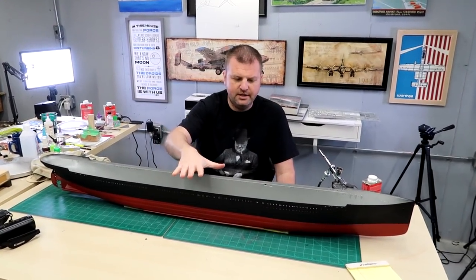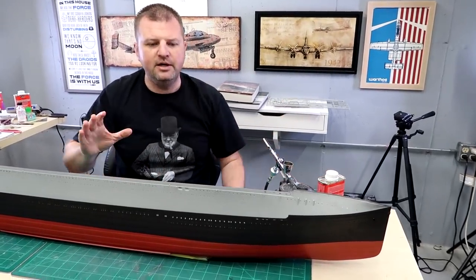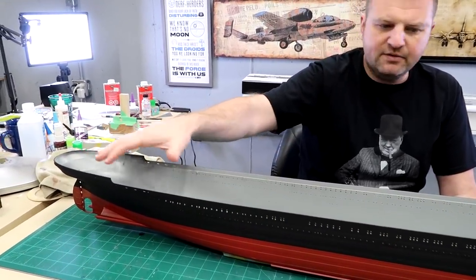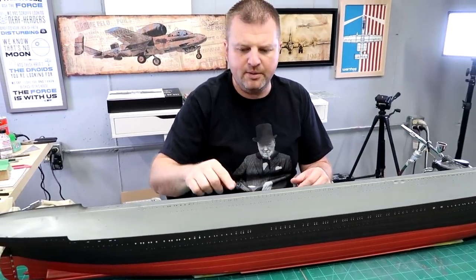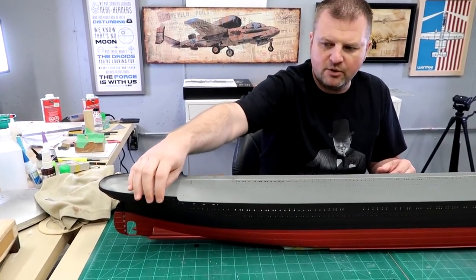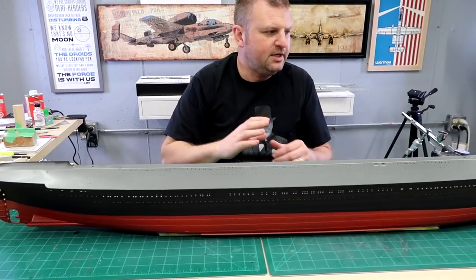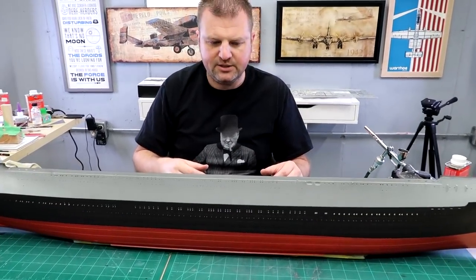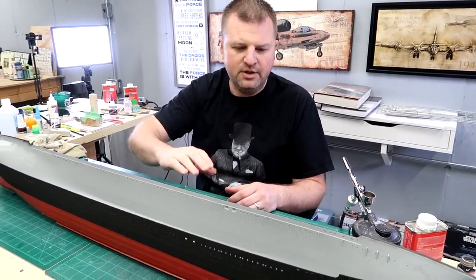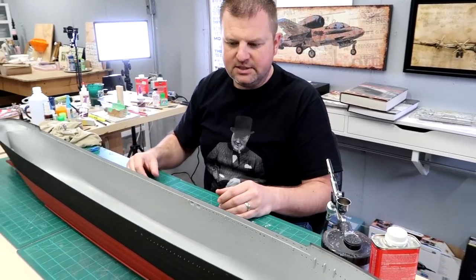Alright everybody, welcome back. I've busted out the airbrush with some flat black paint and went around the hull to touch up. We used the big air cans before and I just wanted to make sure we got everything a nice even flat black tone. Now what I'm going to do is put on our yellow stripe and white areas, and also weather the red and the black. The next logical step is to work in details on the black part of the hull, so we can mask off above and below without having to pull more masking tape as we go.